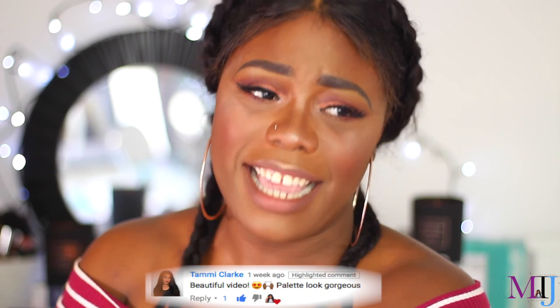Thanks so much for watching — if you enjoyed this video please give it a thumbs up, and if you're not subscribed already don't forget to do so. Shoutout to Tammy Clark — you guys need to go check out her YouTube channel, she's the bomb.